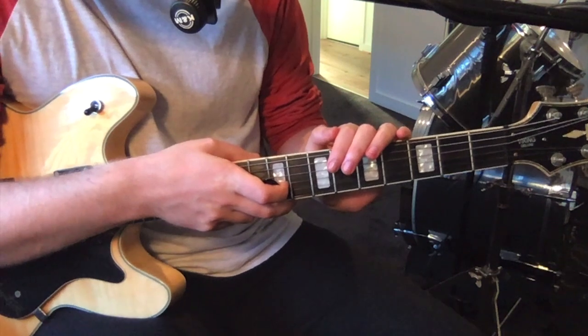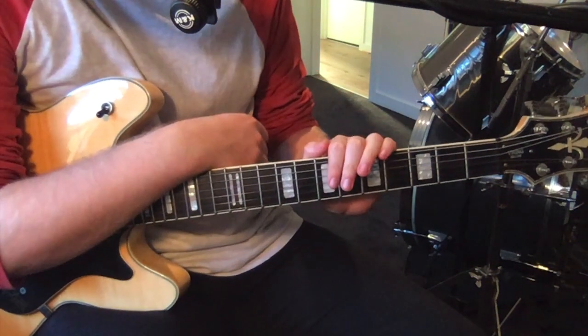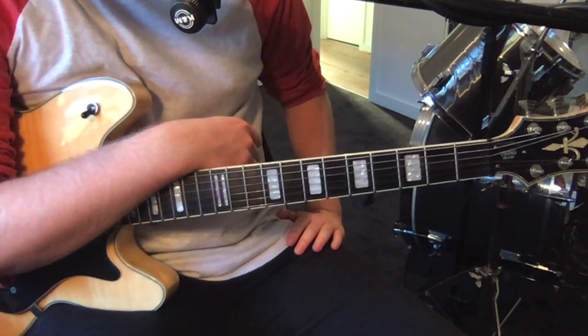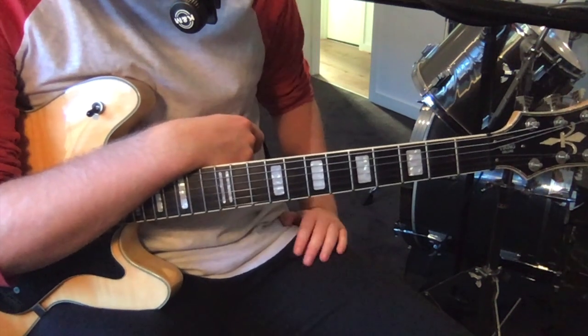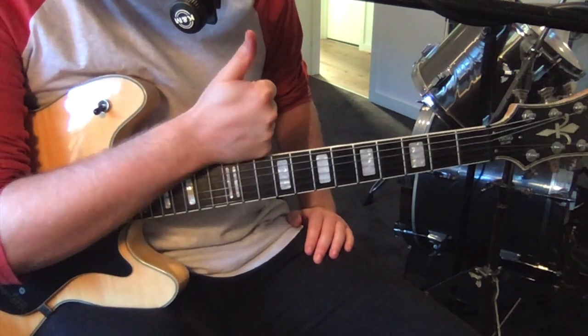But yeah, that's all the parts to this song. Thanks so much for listening - I hope you enjoyed playing a bit of Radiohead. If you like it, you can subscribe. If you've got any questions just leave them below and I'll try to answer them. Thanks again for watching and I'll catch you next video. Cheers.